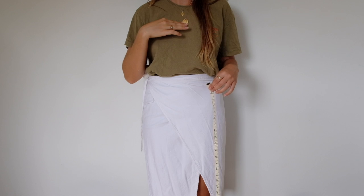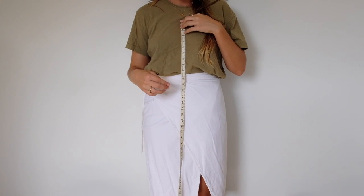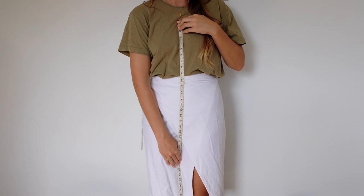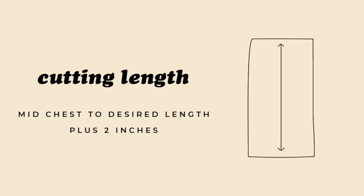Write that down as a reference for later and then we need to figure out the length of the dress. Ideally figure out where you want this dress to sit at the top — for me mid chest is a good area. Measure down to where you want it to stop. If you're measuring yourself, make sure you hold the measuring tape in place when you bend so it doesn't move. You can figure out if you want a mini or midi style, measure to that point, then add two inches for seam allowance. Write that down — that is our length and width all figured out for our front and back panels.